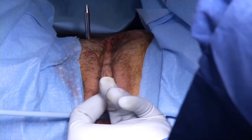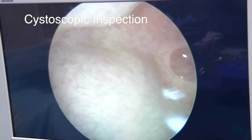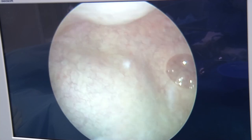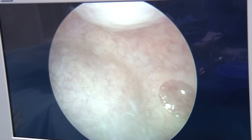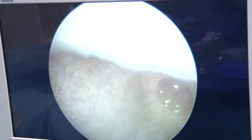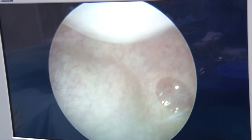Care is taken to inspect the vaginal wall to ensure no buttonholing was created. The rigid cystoscope with the 70 degree lens is then inserted to confirm there is no perforation of the bladder. It is important to make sure that the bladder is well distended. We can see that the trocar easily rolls back and forth, confirming the trocar has not skied the detrusor muscle or perforated the bladder mucosa. We also inspect the urethra with a 30 degree lens, and the bladder is drained before removing the cystoscope.